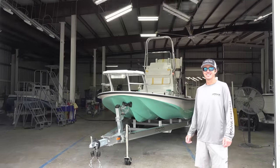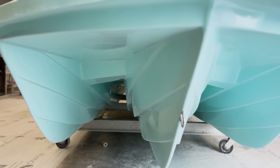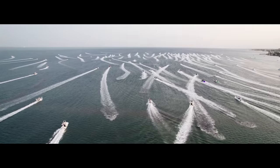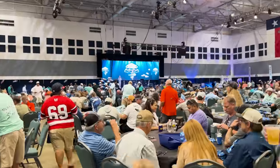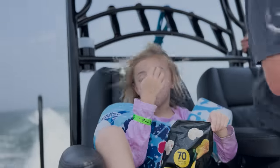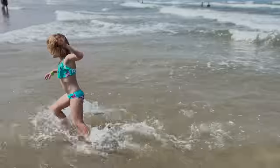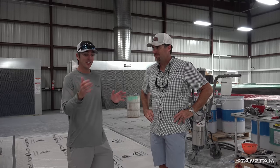Welcome to the Shallow Sport Factory. I'm here with Wes Hudson — he owns Shallow Sport Boats, took it over from his father about 20 years ago. Three generations of boat builders in the family. We're in the factory and he's going to give us a tour of where the boats start out, where they finish, and show you along the way.